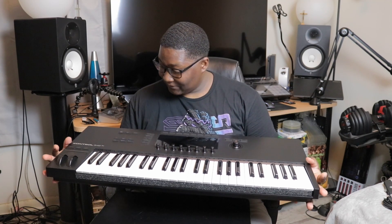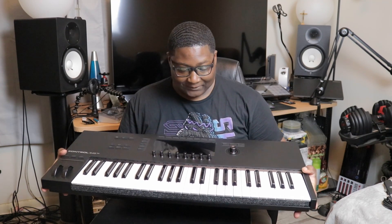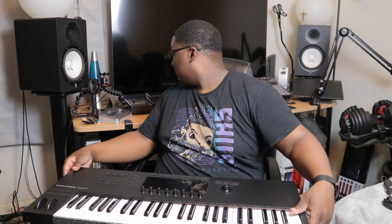Oh, this is amazing — smooth! This is my first time owning one of the keyboards with the white keys, because I have the one with the black keys, the limited edition. So far it looks amazing. I thought it would be much bigger than the last one, but I think it's almost the same size.